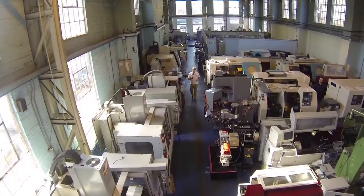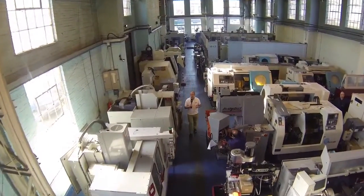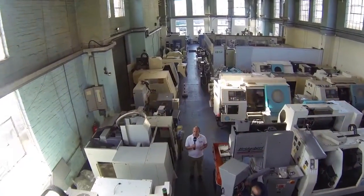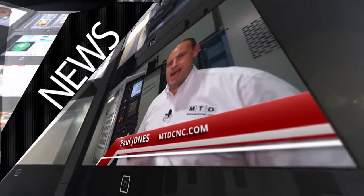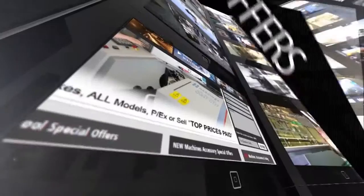I've travelled to Erith today and I'm at RK International Machine Tools. I've come here to look at the range of Europa machines. MTD CNC, bringing you the latest engineering news, reviews, events and special offers via video media.